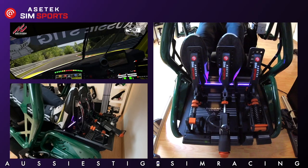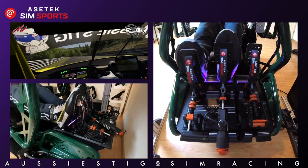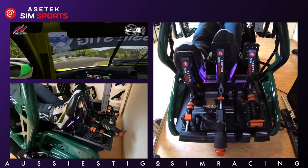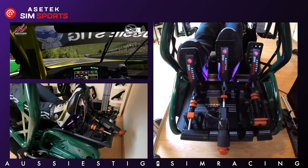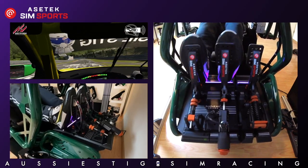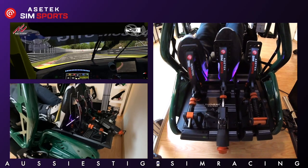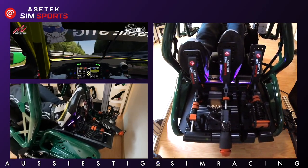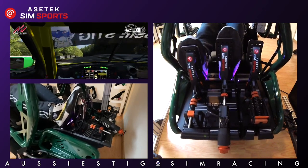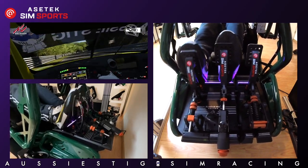As for the clutch and throttle, they're fairly standard in feel — dare I say generic — on par with what you'd expect from a high-end pedal set, smooth in operation and not needing to be handled with kid gloves. Even for sweeping corners where you just dab the brake to get the front to turn in, it's very precise. All the lap time you gain mostly comes from the muscle memory you build with this pedal, allowing you to judge exactly where, when, and how hard to brake.